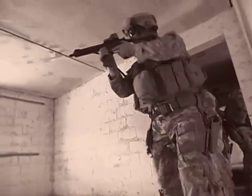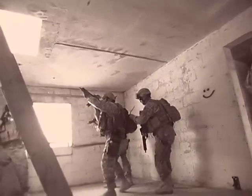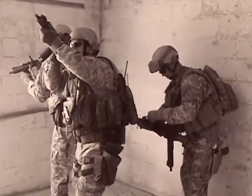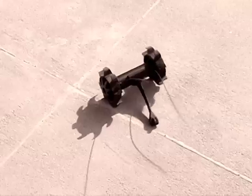Drive hole on the right. Welcome to the window. We got a hatch going to the roof. Hatch on the roof. Let's get the robot up here. Robot's coming. Off gun. Got power. We're up. Robot's going up. Ready? Going up. Conducting 360.